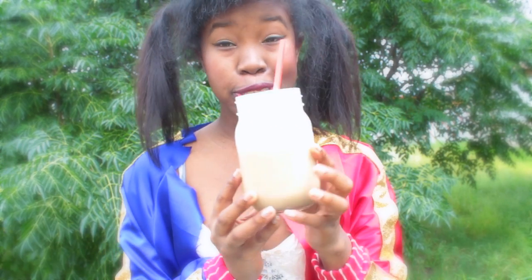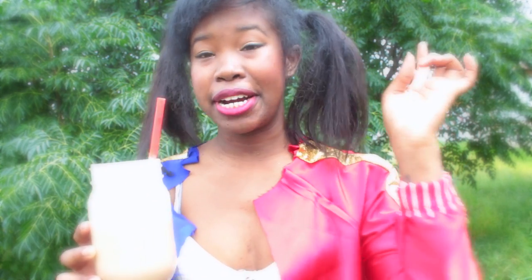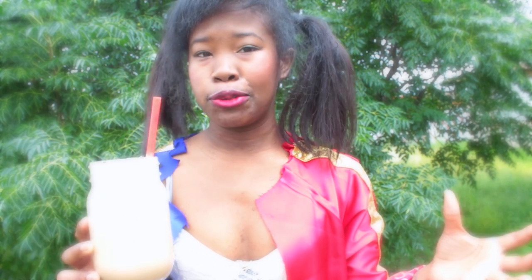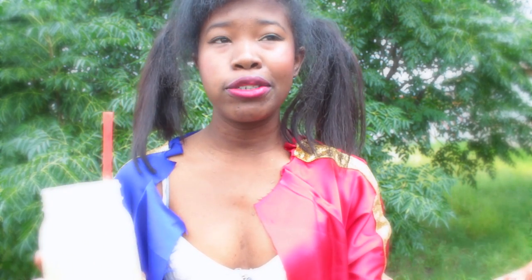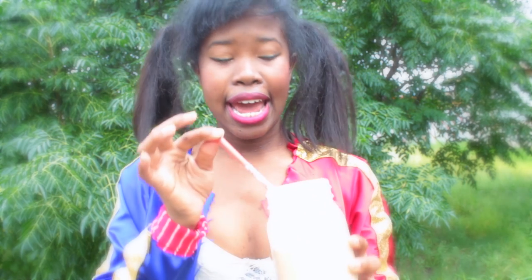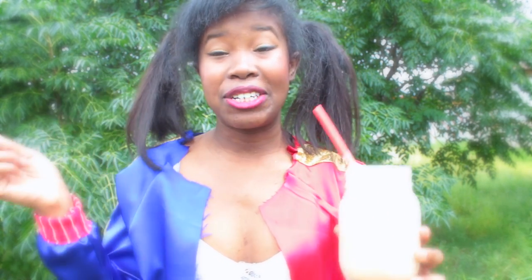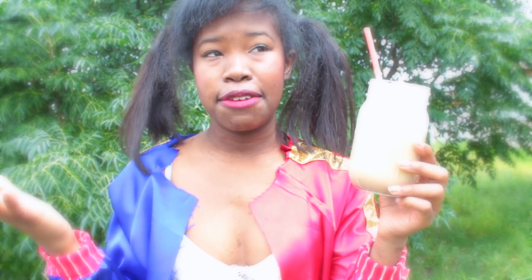Hey everyone, welcome back to my channel! Today I wanted to do a quick DIY video on the pumpkin spice latte. Mine that I'm drinking right now is iced. I will link where I got the recipe down below — I absolutely love this, and it's for anyone who loves the pumpkin spice latte as much as I do. Fun fact, this was the first drink I ever made when I worked at Starbucks. So with that, let's get into this delicious and easy video.